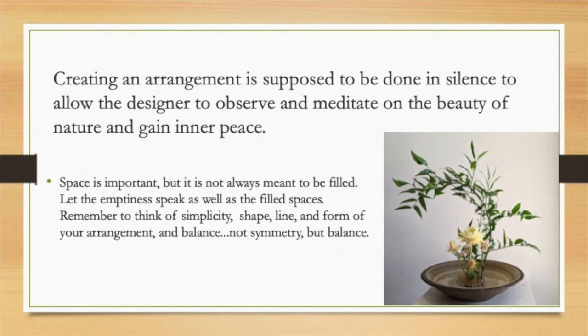Traditionally, when you make your Ikebana, you are to remain silent, and that allows the designer to observe and meditate on the beauty of nature and to gain inner peace. Space is important in your Ikebana — space is not always meant to be filled. Let the emptiness speak as well as the filled spaces. And remember, once again: simplicity, shape, line, form in your arrangement.